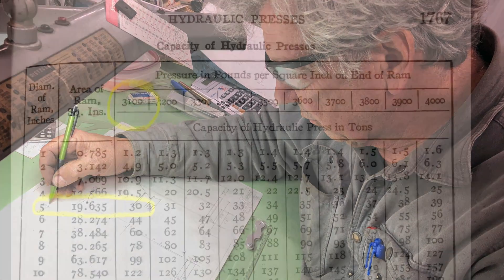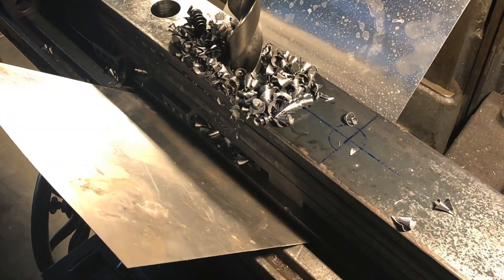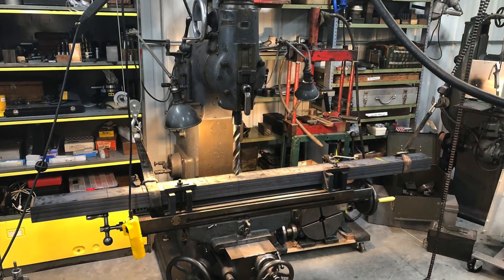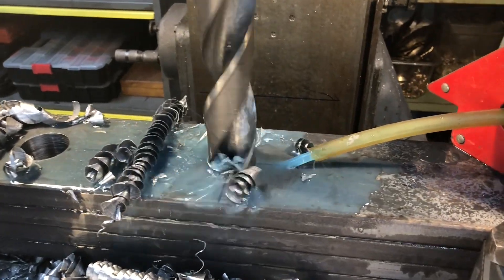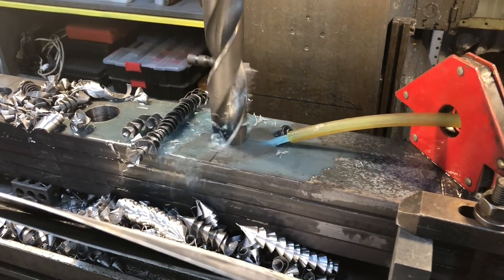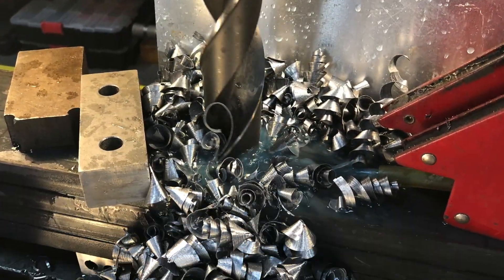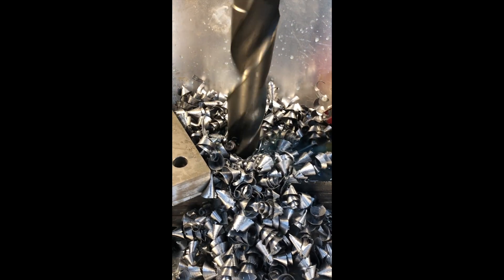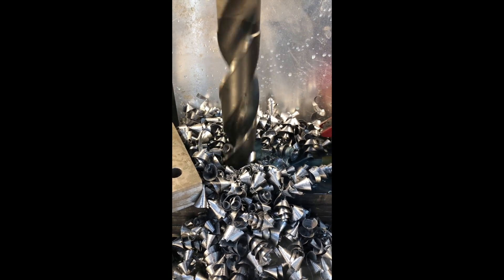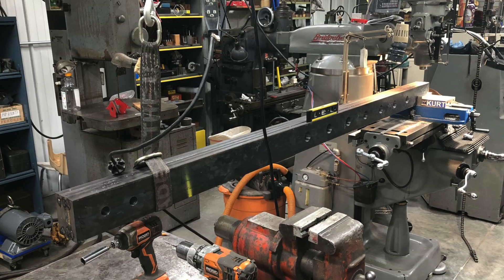Hello everyone, welcome to my shop. My name is Steve. Today I've got a little video I want to show you — these are some slides I took. I decided to try and build a new hydraulic press for my shop. These photographs at the beginning show some of the process, including drilling all four legs at once with a one-and-a-half inch drill. That's finished four sections of the uprights.